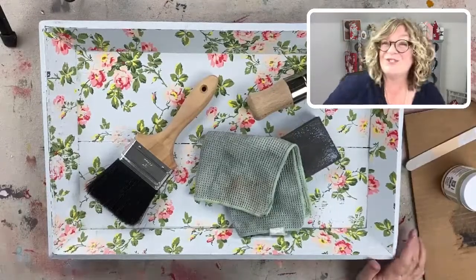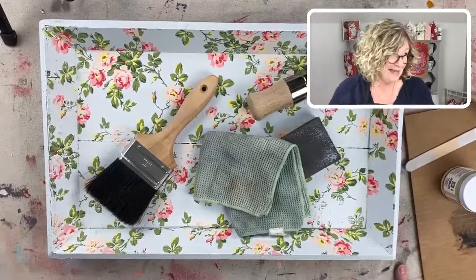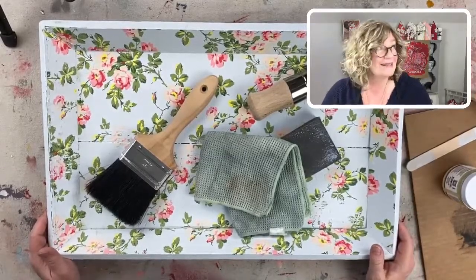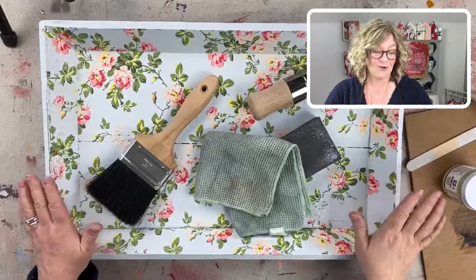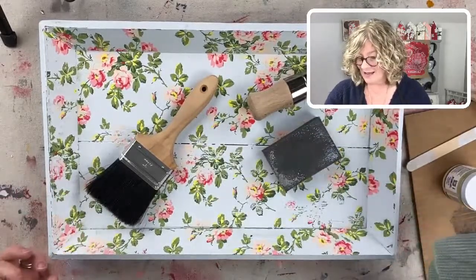Hey there, good morning. It's Jane. How is everybody today? We had a little bit of an ice storm and it seems to be ending here in Connecticut, but it is pretty gray out. So I'm excited to work on our beautiful spring themed tray.